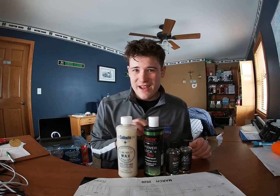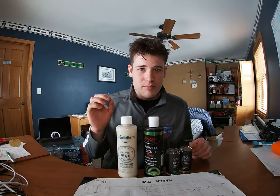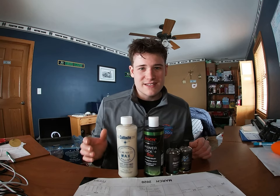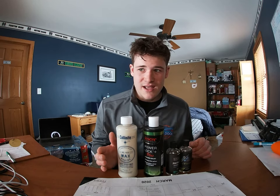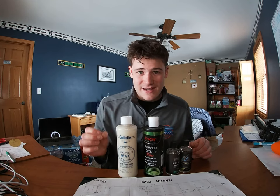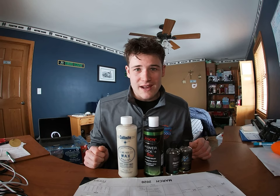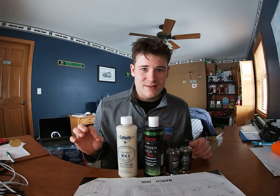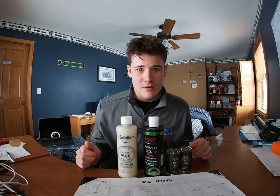Before we get started on Colonite, I want to mention you should never use a cleaner wax on your boat. Cleaner waxes are marketed as an easy maintenance product, but they're horrible. They contain a lot of cleaning agents, oils found in polishes, and only a tiny amount of wax — which is not going to last very long. Avoid cleaner waxes. You're going to get about two to three weeks max out of these products. It is not worth the money or the time.